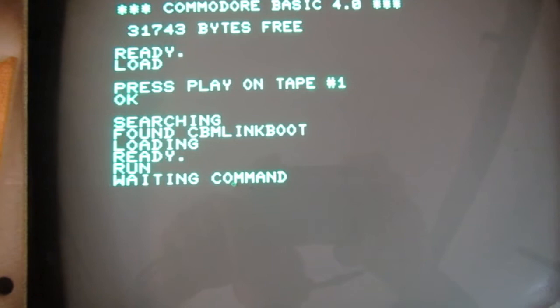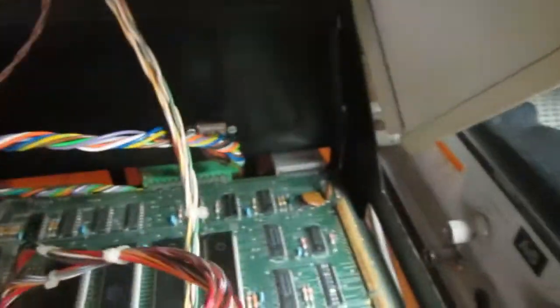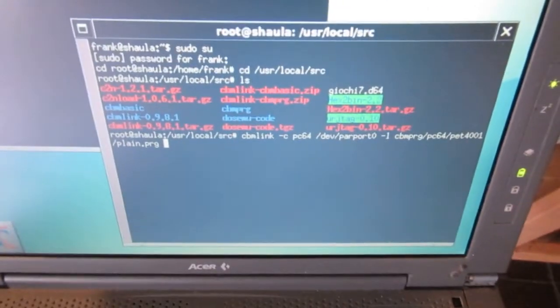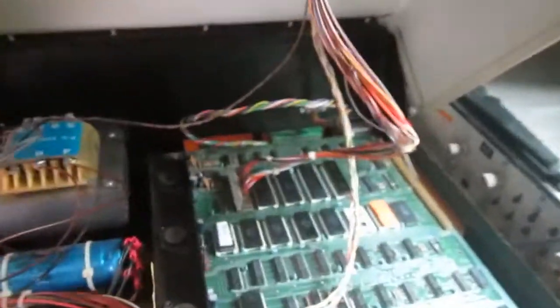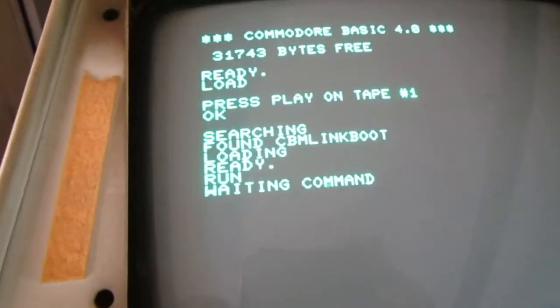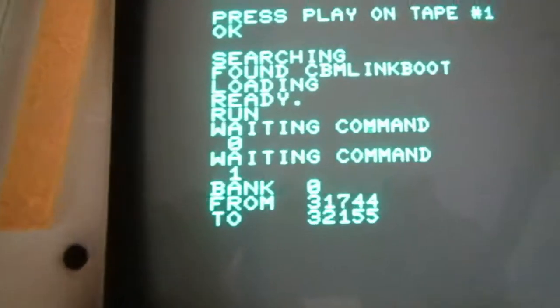My final test on a PET machine is always to try to load something with CBM link connected to the user port, sending some programs from the PC. Let's send the CBM link main program. Now here we have some errors — it means that the bits coming from the user port are not arriving well. Now there is a new 6522 here — let's see what happens when we send the program from the PC.